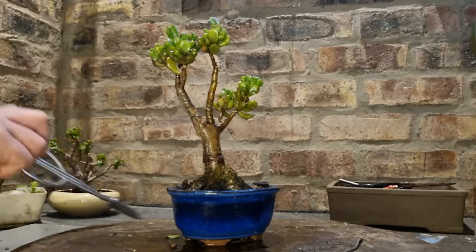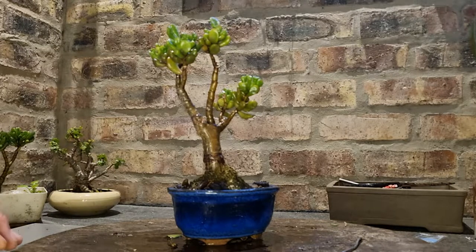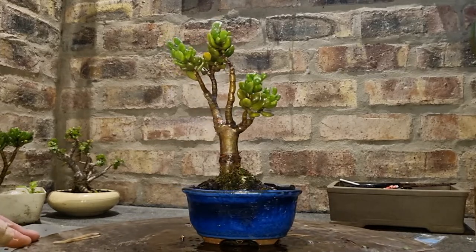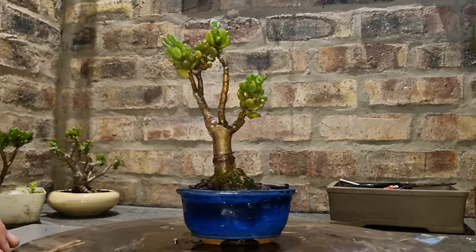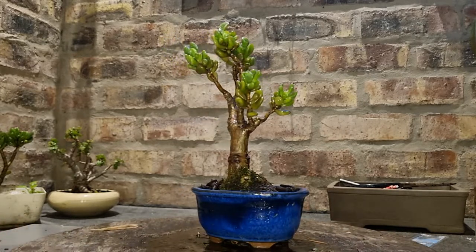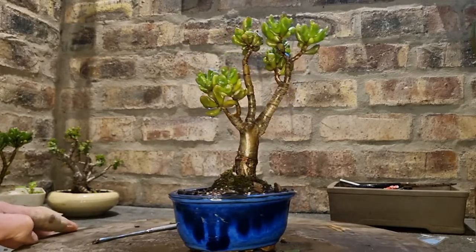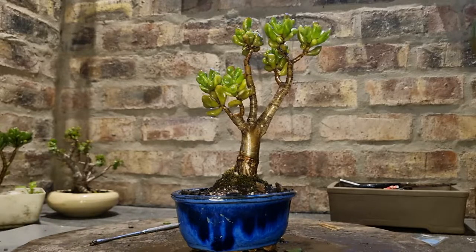Over here I've got a Gollum Jade, Crassula Ovata, also known as the Shrek's Ear as some people call them. This little shohin style has been growing in this pot for 7 years.